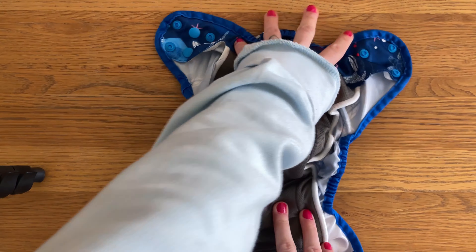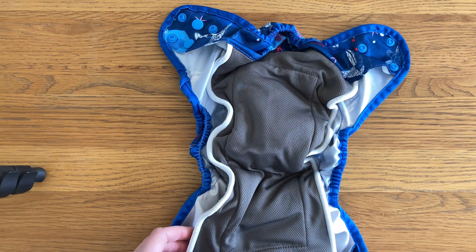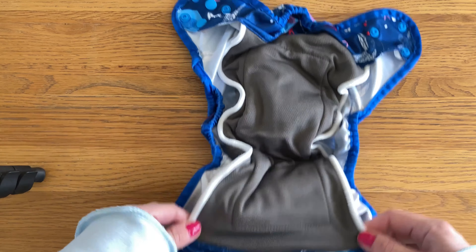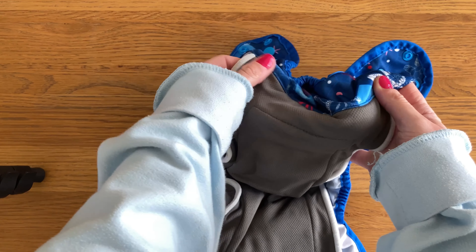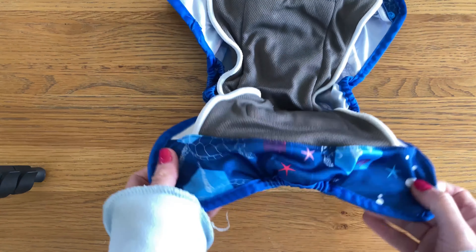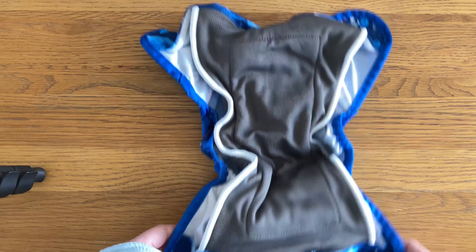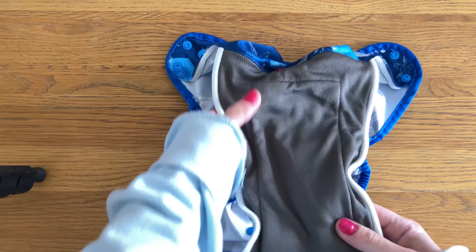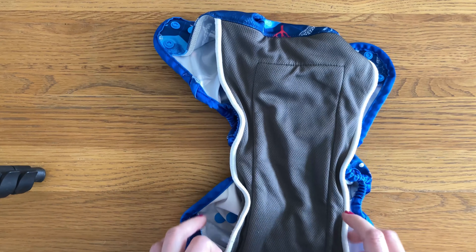There's a small amount of tummy elastic just there at the front. Inside, this is what I call a true All-in-One because there is nothing extra to stuff back in. Everything is attached — the insert is sewn at both the front and the back — so once it's dry you can just pop it straight back onto your baby. It has a fleece tummy panel at the front and then a bit at the back as well.